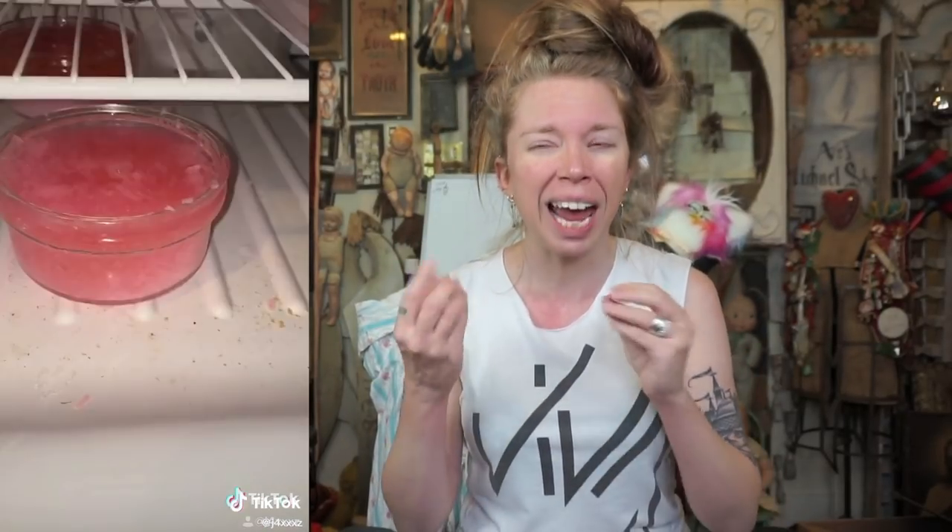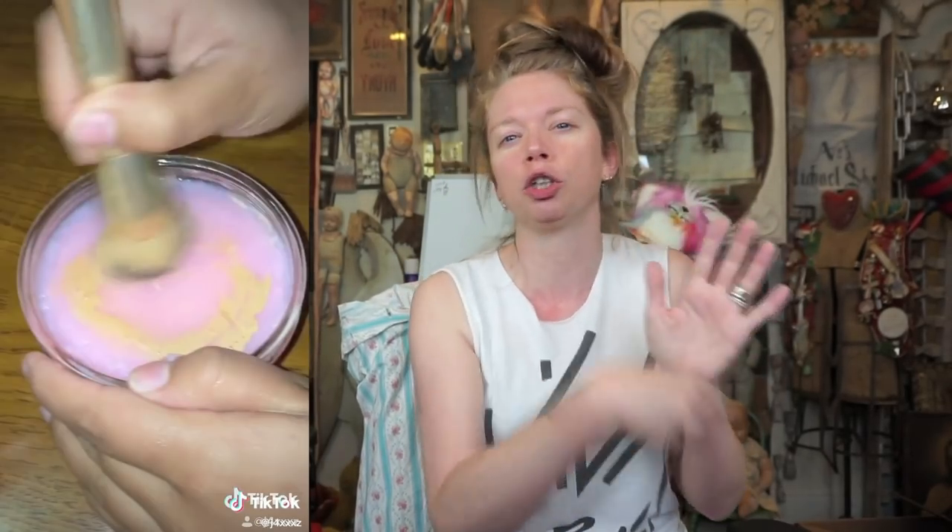Hey everybody, it's Bunny, and today we are testing out another TikTok makeup life hack. I saw this really cool hack the other day — taking bar soap, shaving it down, putting it in a glass container, melting it, and creating a makeup brush cleanser. I think you can wash beauty blenders like this as well with the solid brush cleanser soap.